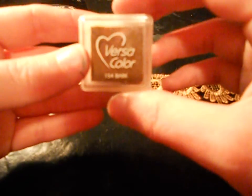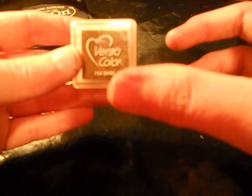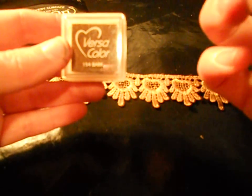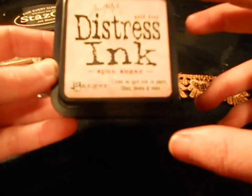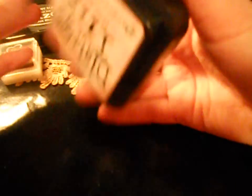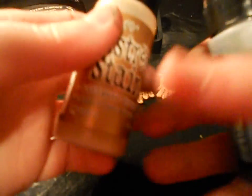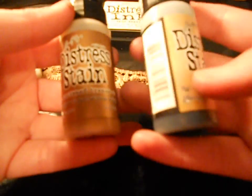Your distress inks will also colour your seam binding. You can put them directly to the seam binding for a darker look, or go straight to the craft mat. If it's too dark, add water because it reacts with water. There are also these new great things by Tim Holtz — the Distress Stains in the Metallics. Absolute gorgeous — one of my favourite products. I actually just got these recently. The Distress Stains are absolutely great for doing that, and a tip is you can actually make your own glimmer mist out of these, which I'll explain later.